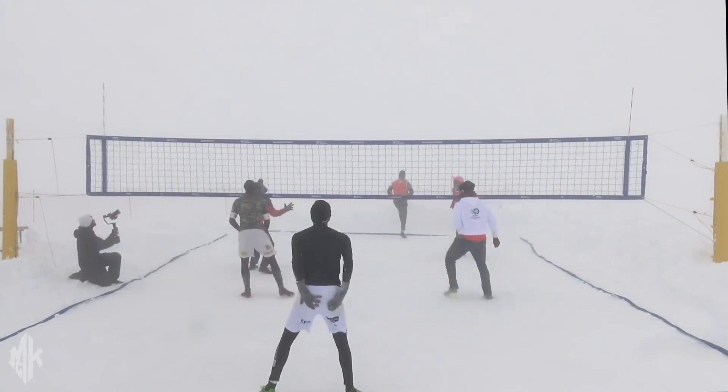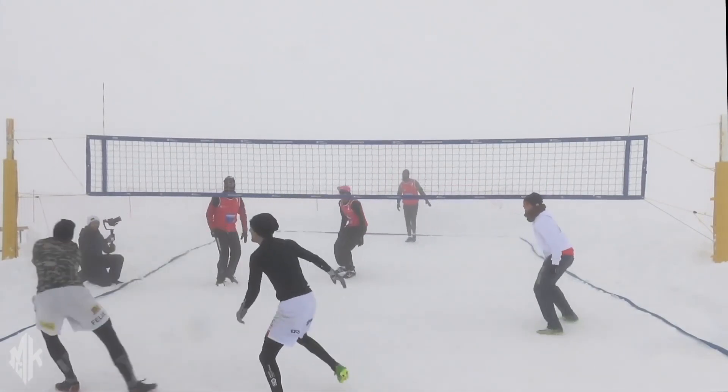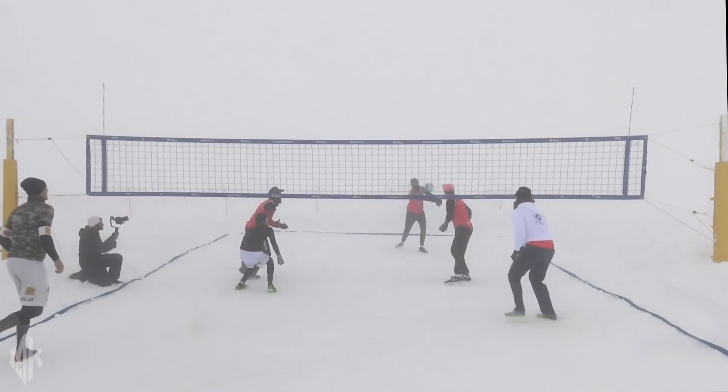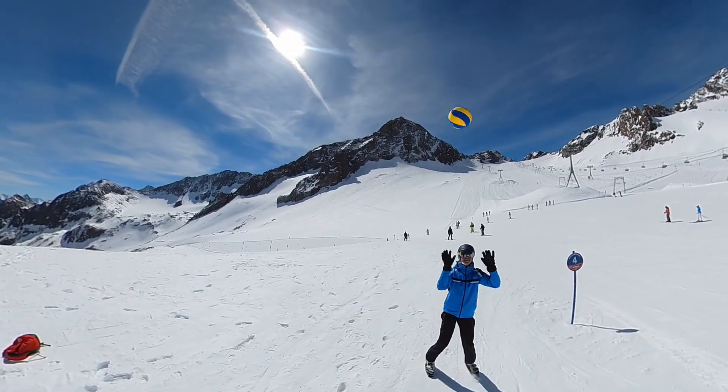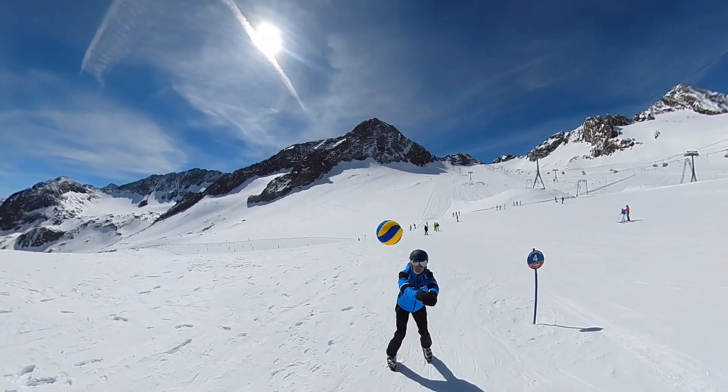The low temperature outside during snow volleyball is especially unpleasant for the hands and fingers. Playing without gloves is uncomfortable after a while, and imagine you are blocking and a hard attack hits your frozen fingers — not a pleasant thought. Playing snow volleyball with gloves is possible, but it takes away the feel of the ball.